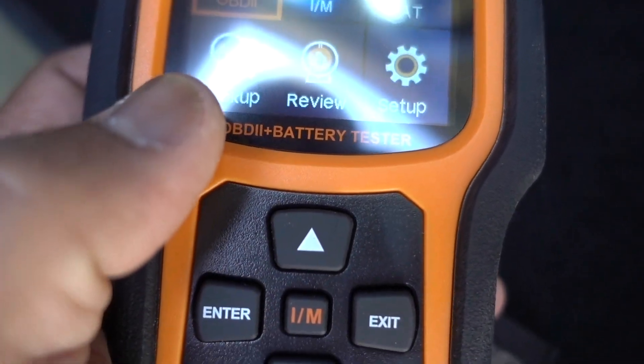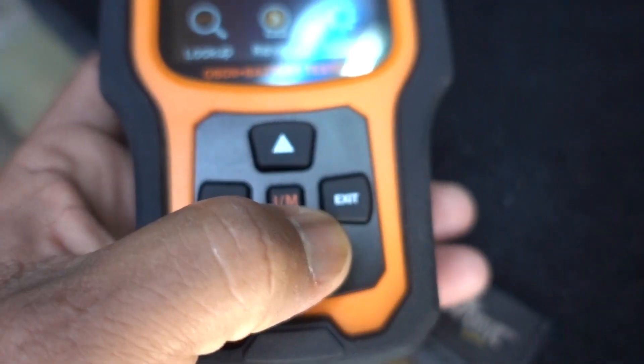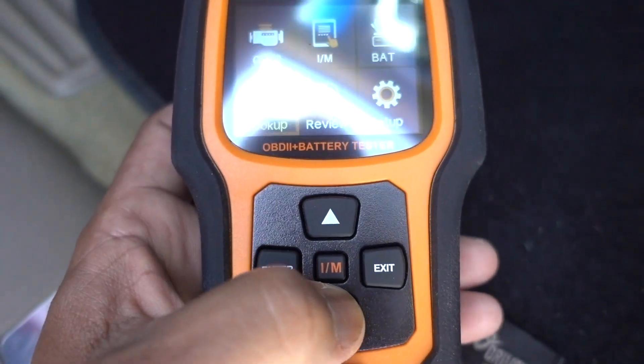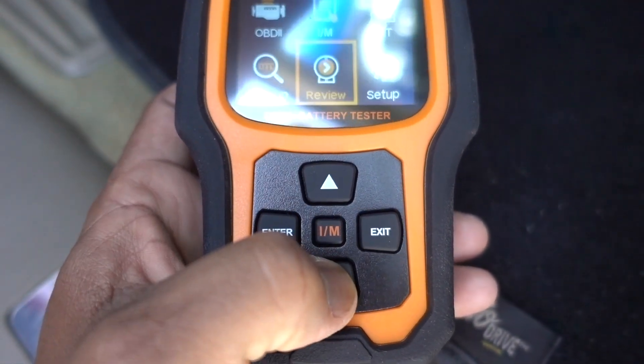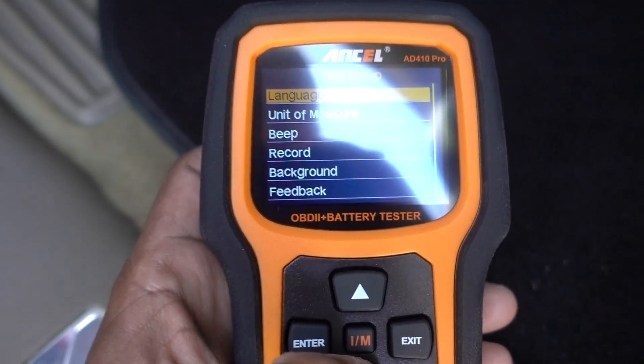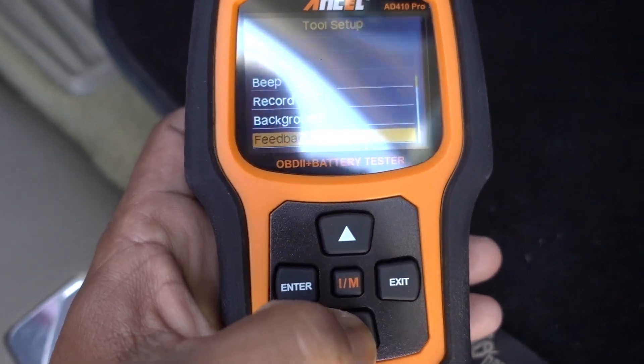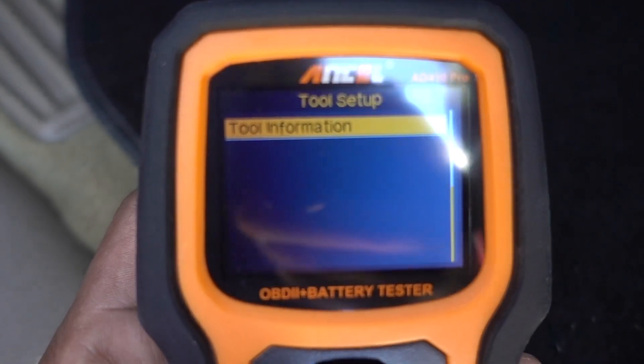I am in DTC Lookup, Review, and Setup. On Setup, you can change pretty much everything on your scanner. Press Enter — Language, Unit of Measure, Beep, Record, Background, Feedback. You have all the settings and tool information.